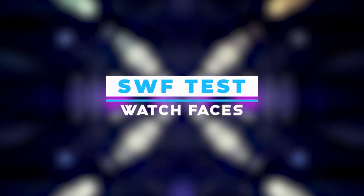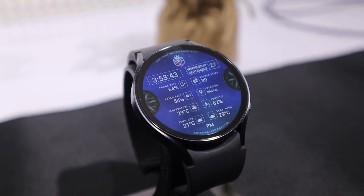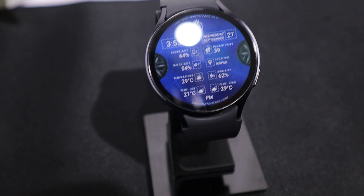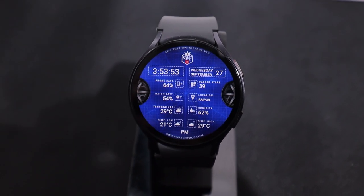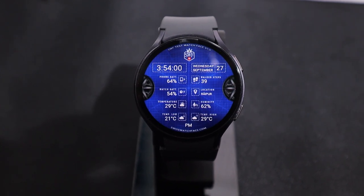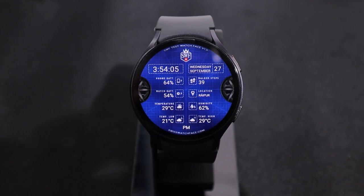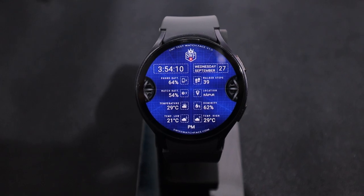I selected this next watch face for those who want a lot of information on their watch screen. It consists of various effects, gears and data and appears to be a busy watch face at first glance. On its screen you can see the phone battery, watch battery, current temperature with the highest and lowest points, watch steps, location, humidity, date, day, month and time with seconds. Having so much information on one watch face along with a cool look sets it apart. You can change the unit system and time format in it.